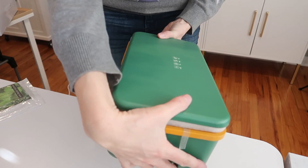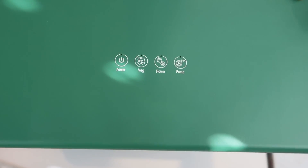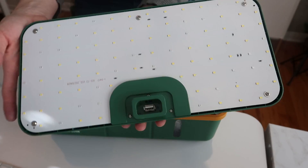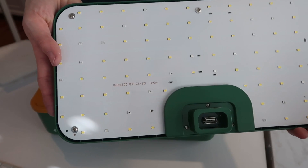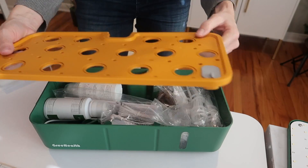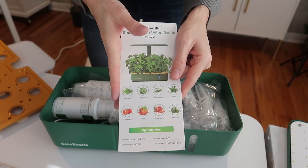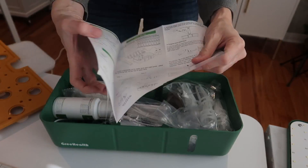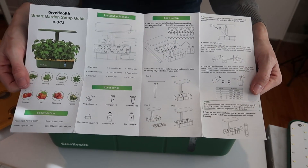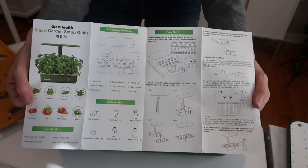Here we go — this is it, nice and compact. Controls are on the top: we've got power, veg, flower, and pump. Here are your LED lights, and here is your hydroponic container. Take off all the tape. It does come with an instruction guide, so if you're a newbie like me, no worries — it's going to tell you exactly how to set it up and grow flowers, veggies, fruits, herbs, or whatever, without soil.